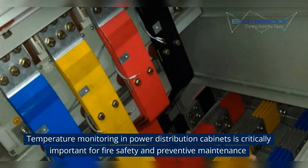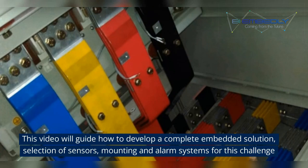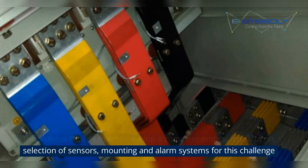Temperature monitoring in power distribution cabinets is critically important for fire safety and preventive maintenance. This video will guide how to develop a complete embedded solution, including selection of sensors, mounting and alarm systems for this challenge.